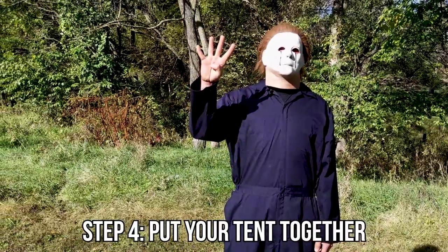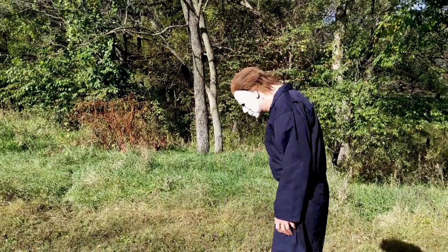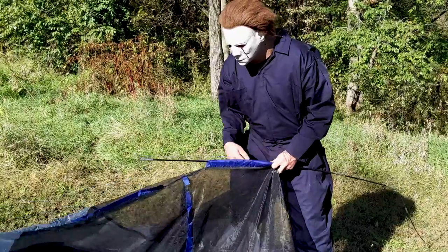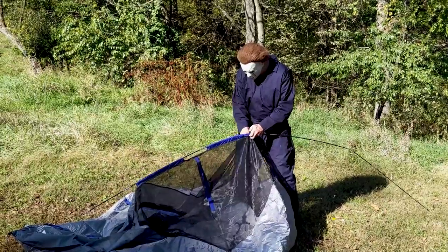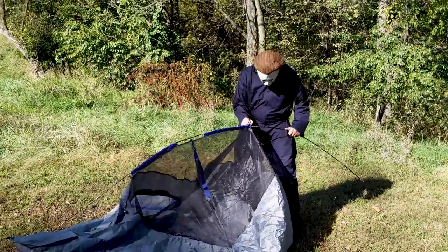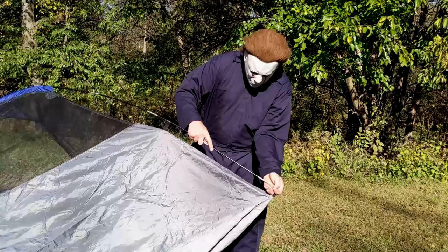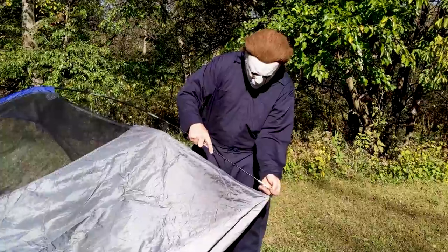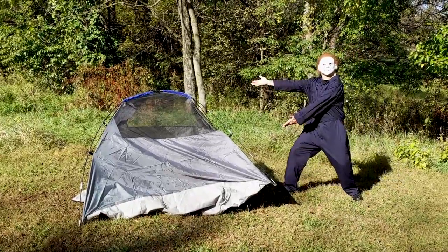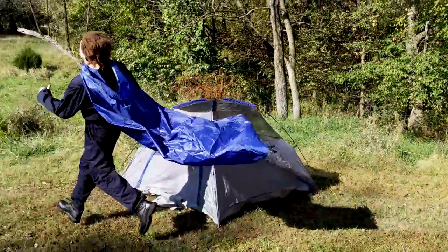Step four: it's time to put your tent together. That's not appropriate, Mikey. And speaking of not appropriate, he's putting that pole in there real well. Slide it deep in there, big boy. Look at him go — he's almost done, we're getting close. Almost, Mikey. It's a bird, it's a plane — no, it's super Mikey.